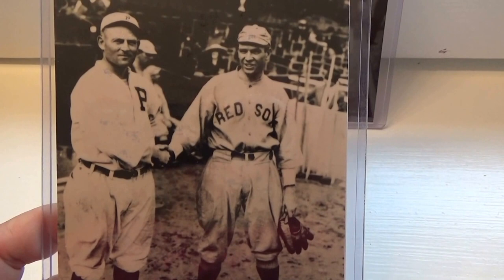Some great pictures. This is all part of an auction find — found them in a box at the auction. Pretty cool.